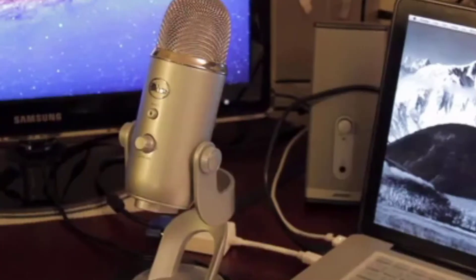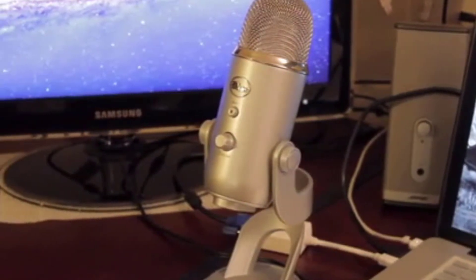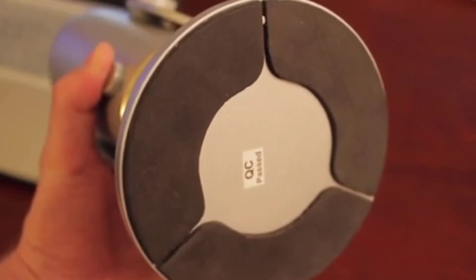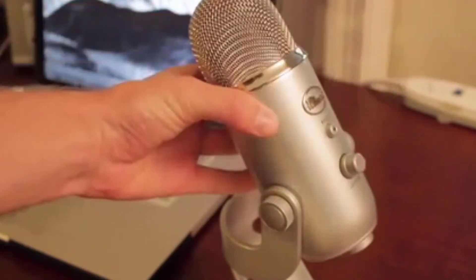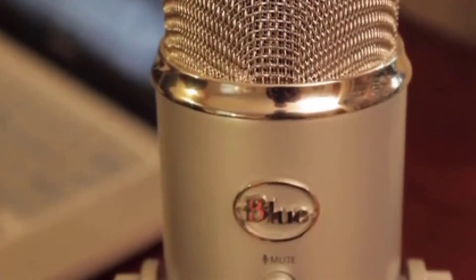Luke here reviewing the Blue Yeti microphone. This is one of the most popular and versatile multi-pattern USB microphones on the market. The Blue Yeti consists of two parts: the stand and the mic. The stand is a 7-inch tall piece of nearly solid steel, weighted to keep the mic from tipping over, with padding on the bottom so it doesn't scratch your desk, and an adjustable axle that the mic rotates on. The microphone itself is about 7.5 inches in length with the same silver finish as the base.